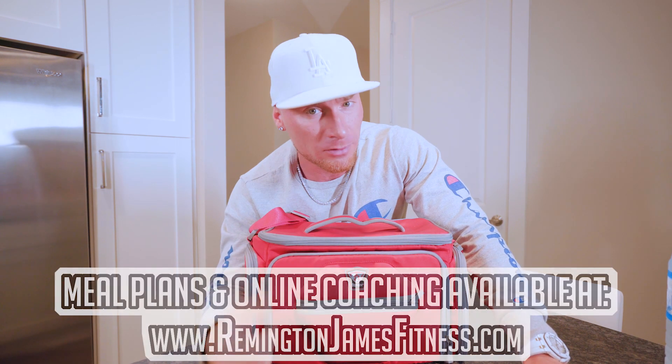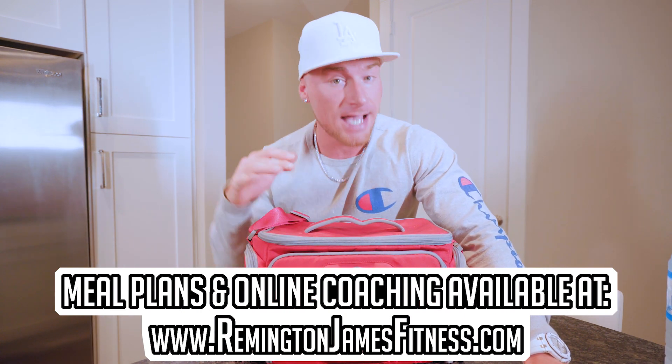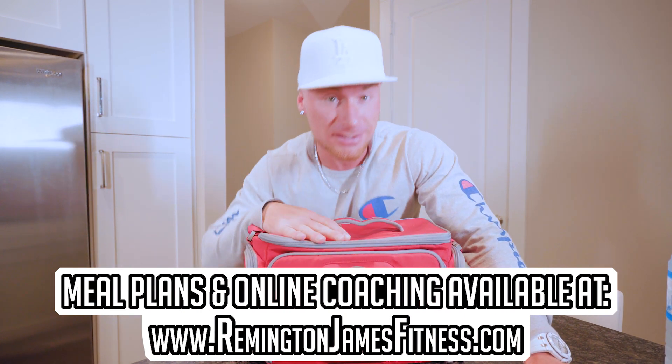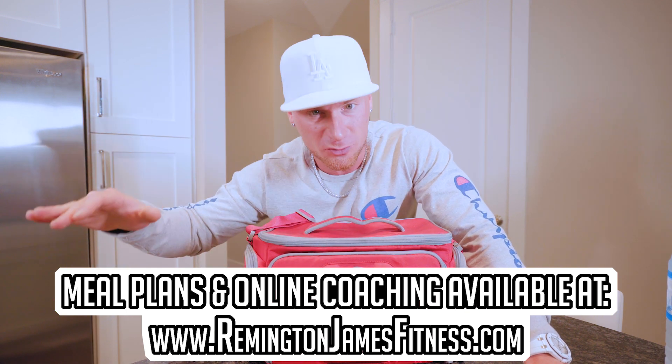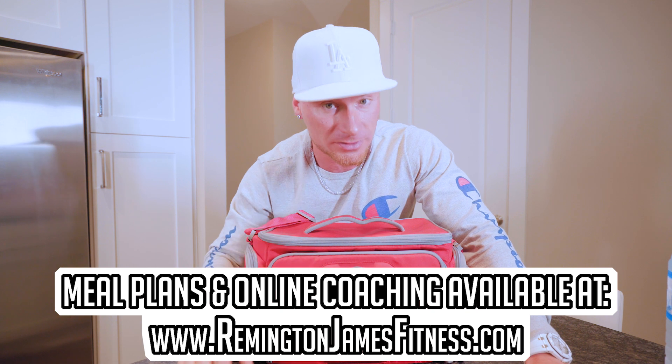What's cutting for me might be bulking for you. If you want help — someone to break all this down, make you a meal plan with your exact macros, whether you're trying to bulk, cut, or recomp — check out my site, remingtonjamesfitness.com. I can be your personal trainer, we can work together, and I can tell you exactly what you've got to do. I can make you a program that I guarantee, if you follow, you'll see results.